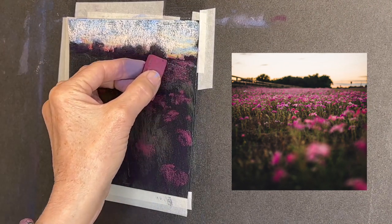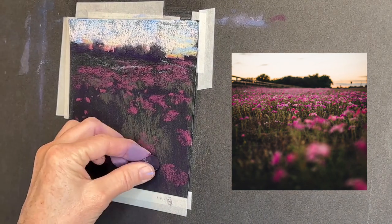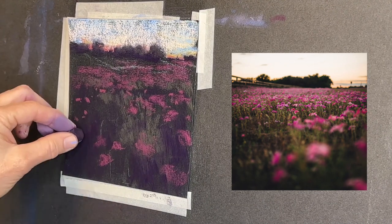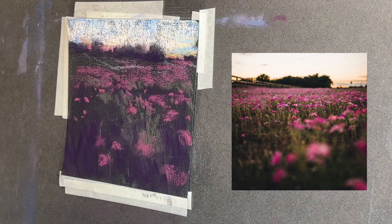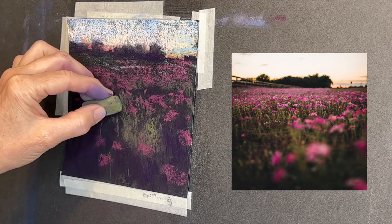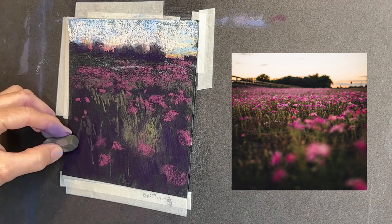I found that the darkness or lightness of it was what I wanted to start with. I'm reinforcing some of the darks in the deep roots and you can see it's already starting to take shape. It's amazing how quickly things can come together with just a few layers of soft pastels.